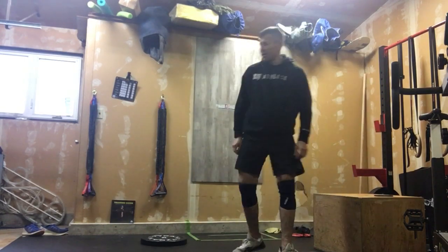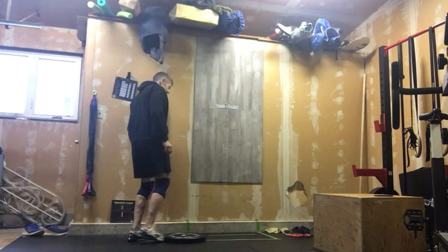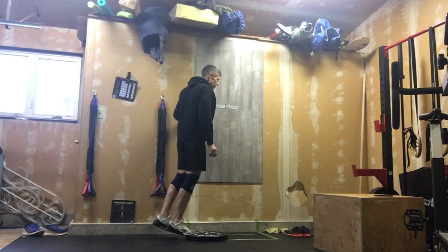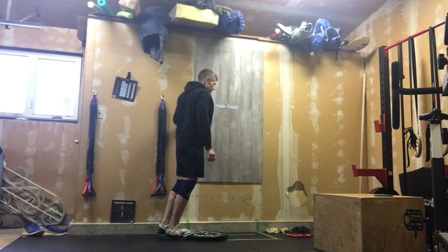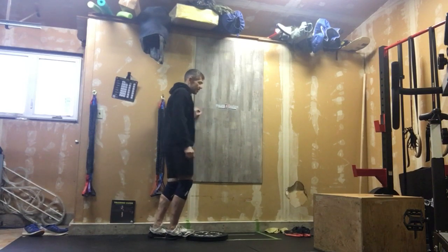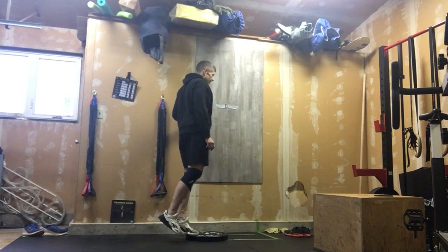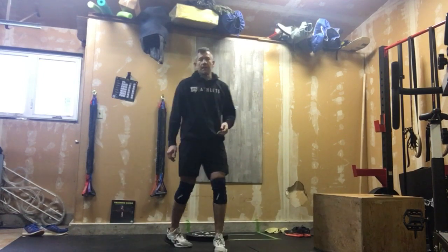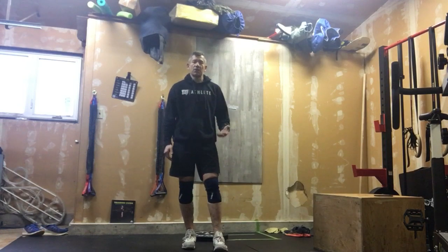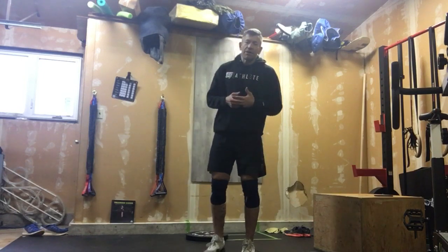After those, we are going to work on calf raises. You can stand on something if you want to get a longer extension — 15 on the right, then transition over and 15 on the left. Good calf builder. I know they might feel a little tight after your double unders, but this is a good strength builder. Three rounds of that.